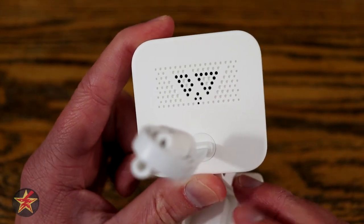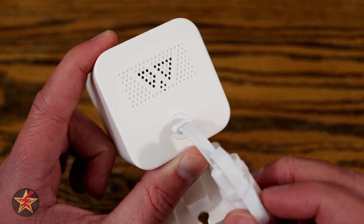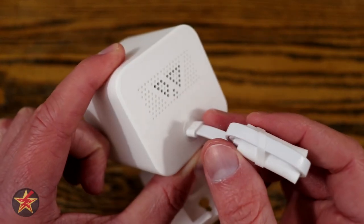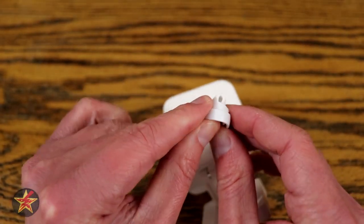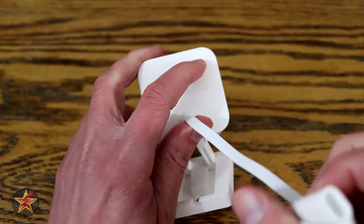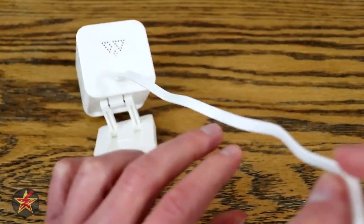The siren sounds like this — [siren]. It's not terribly loud but definitely gets the message across. My cats do not like it when I test those sounds. The biggest thing you're going to notice differently between this and the V2 is that the power supply is actually embedded in the back of the device. There's no daisy-chaining a bunch of these together via USB cables, and this is how they accomplish their waterproofing.